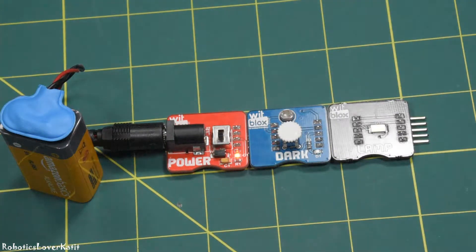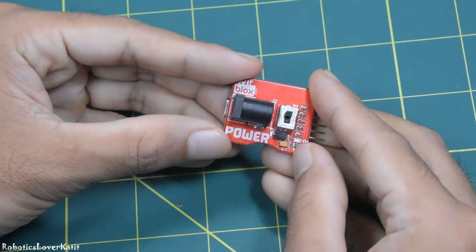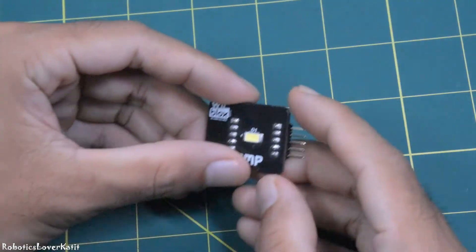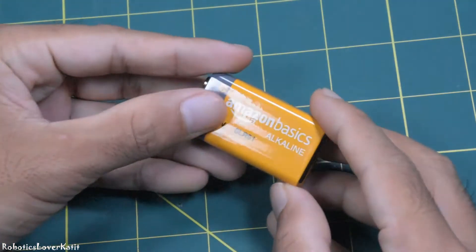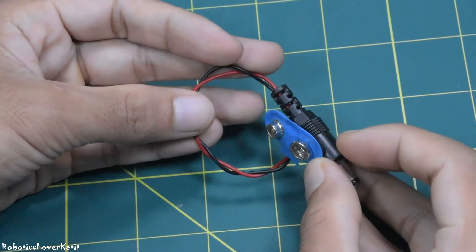Hi, in this video I am going to show how to build an emergency lamp using the Plus Robotics kit. For making an emergency lamp, we need power blocks, lamp blocks, dark blocks, a 9 volt battery, and a 9 volt battery snap cap with male DC connector.